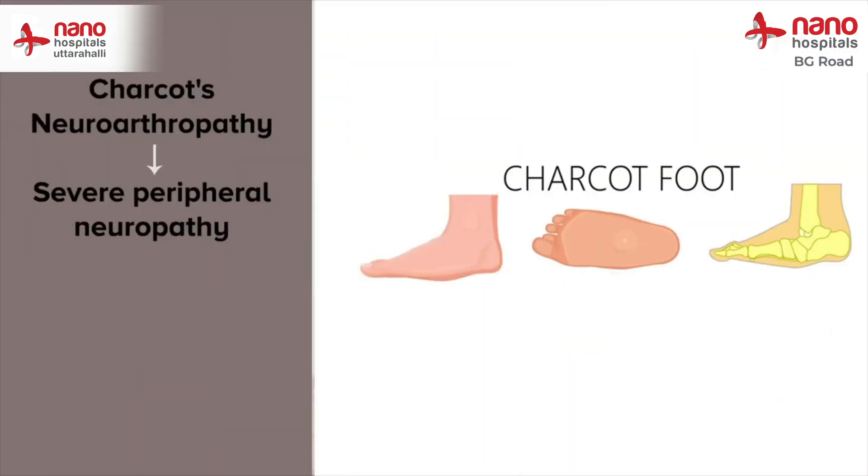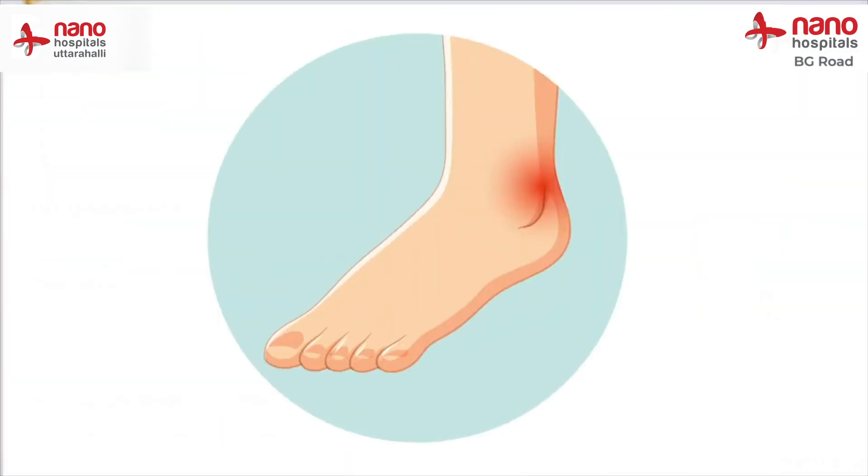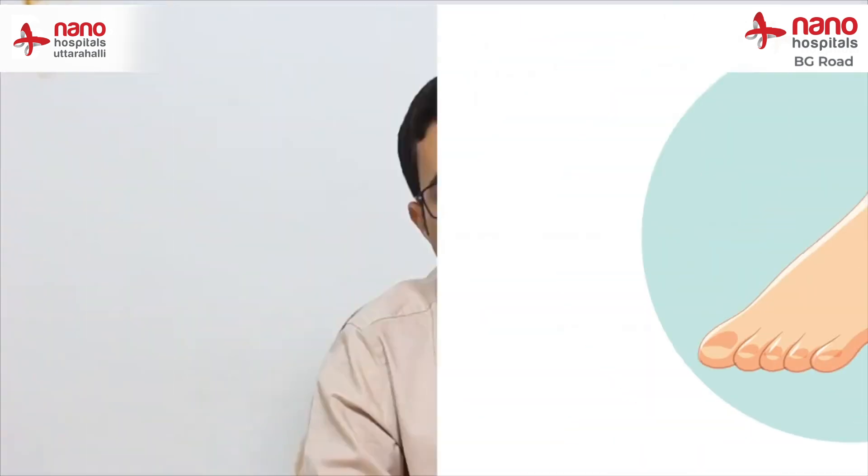Charcot's neuroarthropathy remains one of the most misdiagnosed conditions in diabetic feet. Because of severe peripheral neuropathy, the patient usually loses sensation, which results in multiple fracture dislocations in the feet and ankle. Because the patient is completely devoid of any sensation, they will not have any pain, but can present with redness and swelling, usually on one side of the foot.